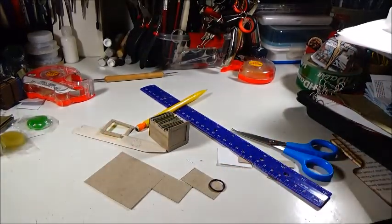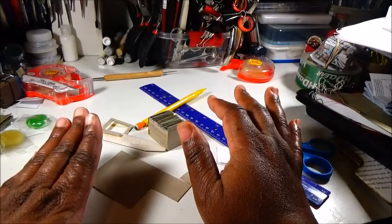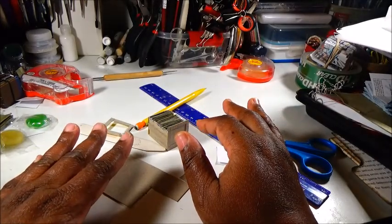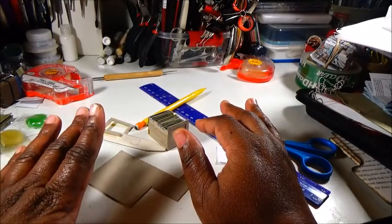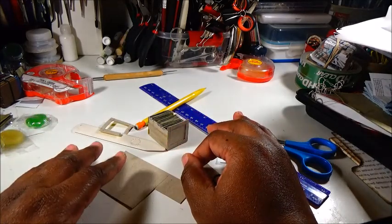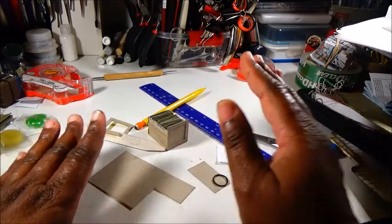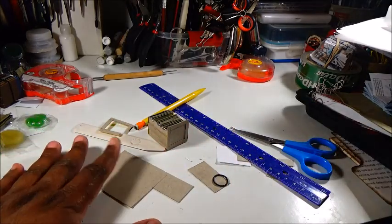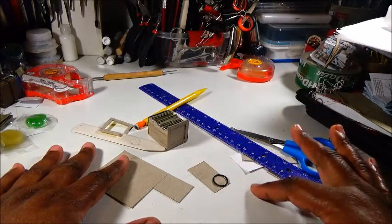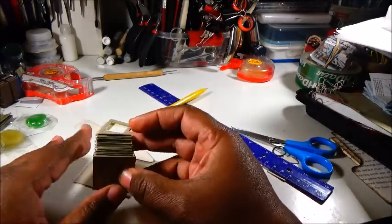Hey everybody, welcome to another edition of Today's Special Minis. I had a spur-of-the-moment idea to make something and as usual I wasn't filming, so I just thought why don't I film as much of it as I can. I can't promise you a whole tutorial or anything like that, but I might be able to film little parts along the way to show you what I'm doing. So as you can see here...